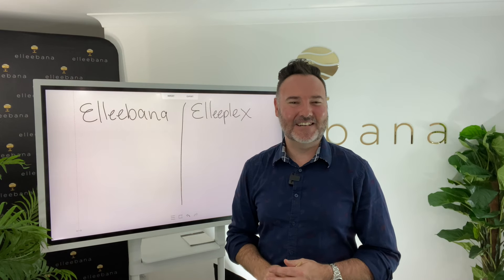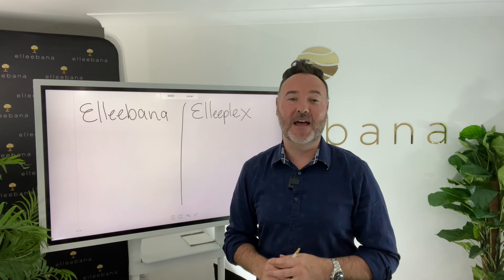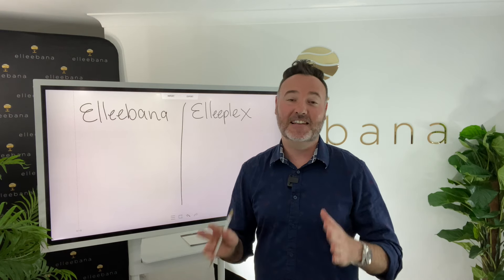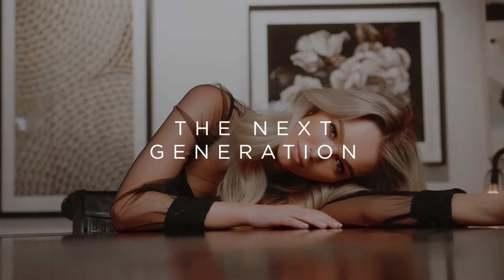Hi, I'm Otto Mitter, the Managing Director of Elibana, and thank you for joining me in this video. In this session I'm going to be talking to you about our latest product that Elibana is offering, which is Eliplex Pro Fusion. We're very excited about this offering — so what is it exactly?